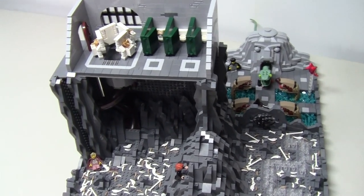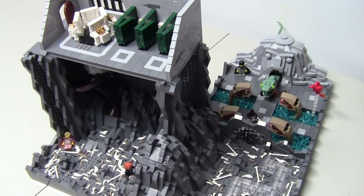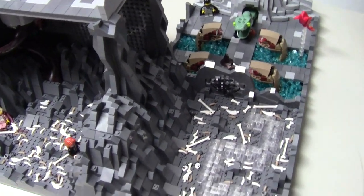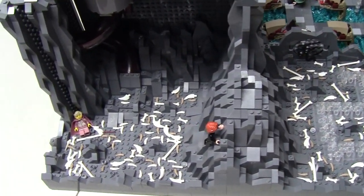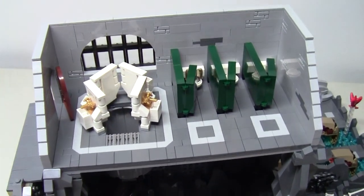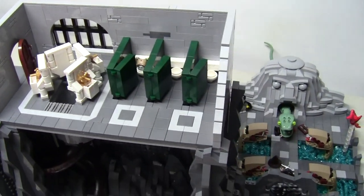I am glad I decided to wait and finish this mock off properly. I look forward to creating more scenes from the Harry Potter series, so if you guys have any ideas for me please let me know in the comment section below. Thanks for checking out this mock and see you in the next video. Keep on building!